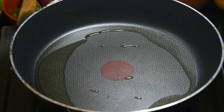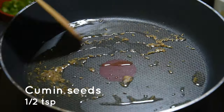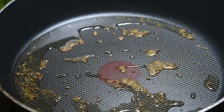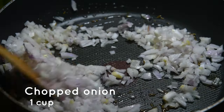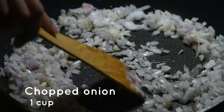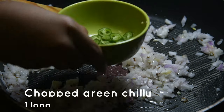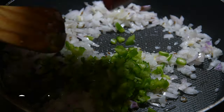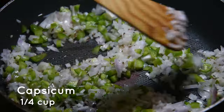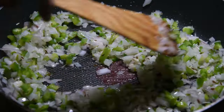Spread the oil all over the pan and then we'll add half a teaspoon of cumin seeds. Right now we're preparing the masala. Then we'll add one cup of finely chopped onion — sauté it for about 30 seconds. Then we'll add one long green chili, also finely chopped, and next goes in a quarter cup of finely chopped capsicum.